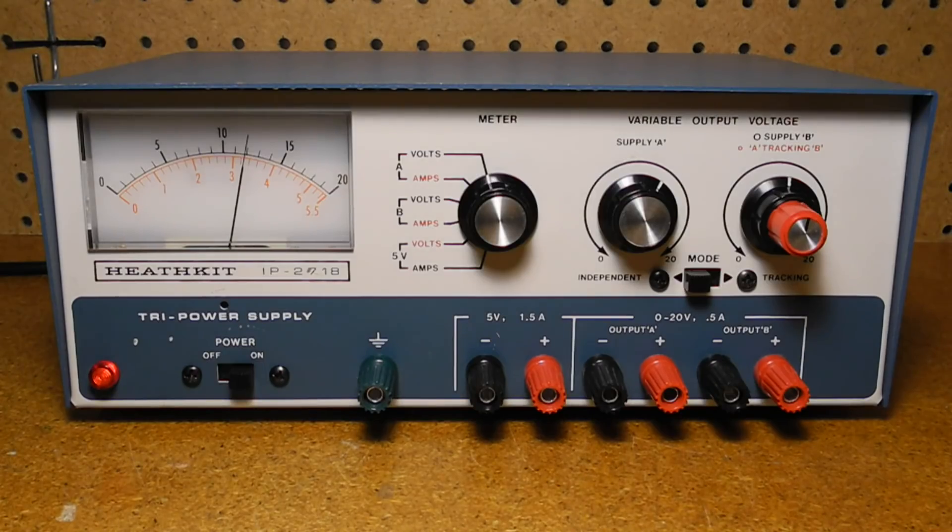On the front panel, at bottom left is the AC power switch and a red neon power indicator lamp. The large meter indicates output voltage or current depending on the position of the meter selector switch. Any of the 5 volt, A, or B outputs can be monitored for voltage or current. The colors on the meter switch match the ranges to use on the meter. The binding posts provide chassis and electrical ground (green), as well as plus (red) and minus (black) outputs for each of the three supplies.